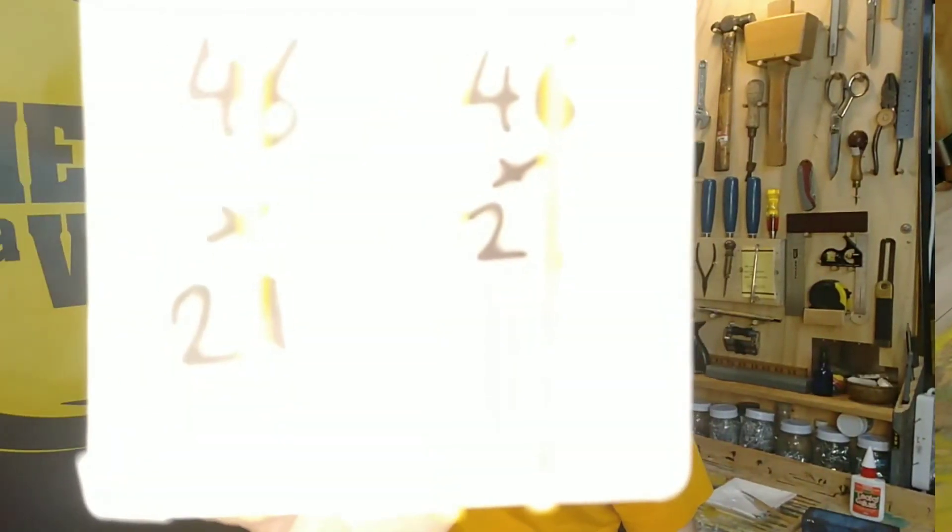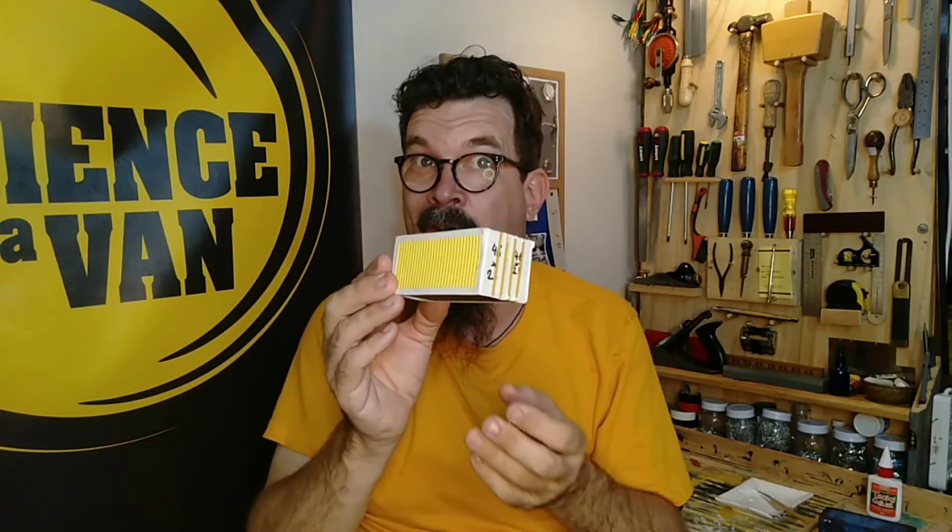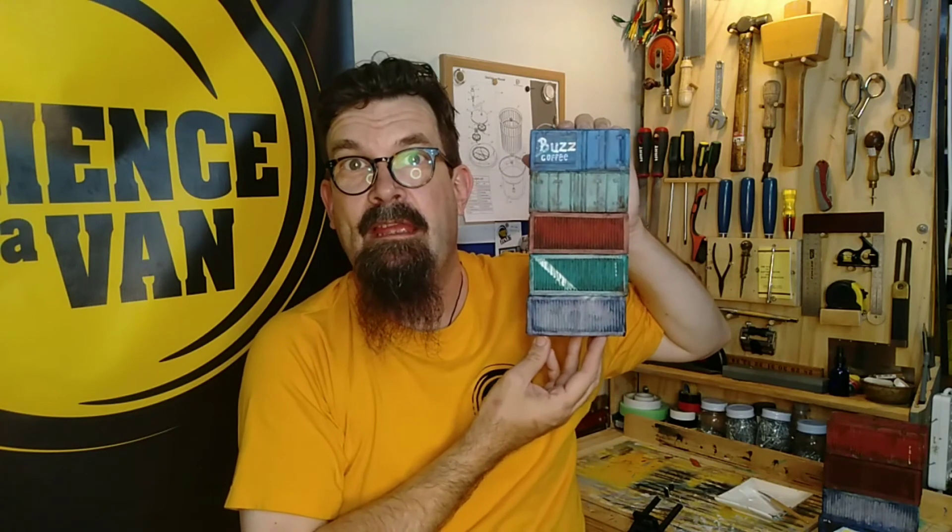This is already looking more than just a black box — it's looking more like a shipping container. When we get a few layers of paint on this and apply some finishing techniques, it's going to look fantastic. That is our next video in this four-part series, so join us then. If you're making your own shipping containers, please let us know in the comments. If you like our videos please subscribe, and if you want to support us on Buy Me a Coffee, please follow the link in the comments.